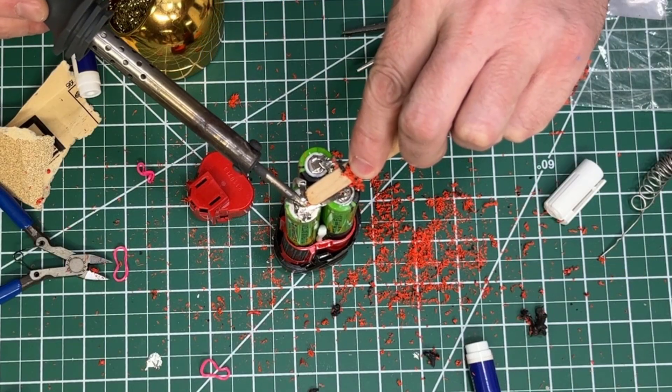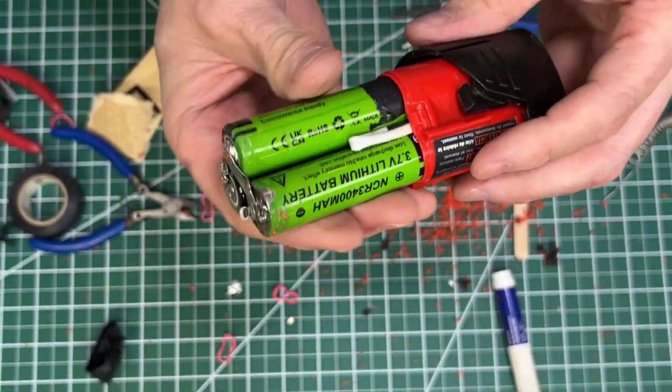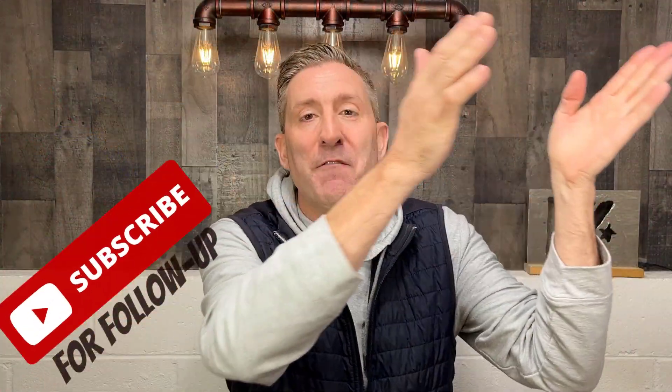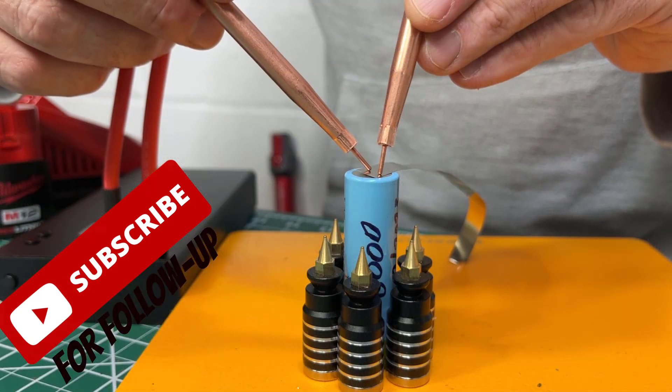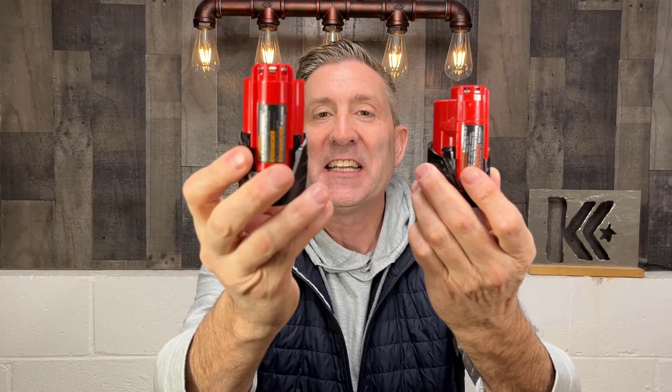What went wrong was my soldering was really horrible. I did get it done, but I don't want to show you that as an example of how to do it — I'm going to make a follow-up video showing the best and right way. So now that we've got that out of the way, I basically have the retrofitted battery pack right here with three brand new 18650 cells in it. This battery pack should have twice the amount of power as a stock Milwaukee M12 battery pack.